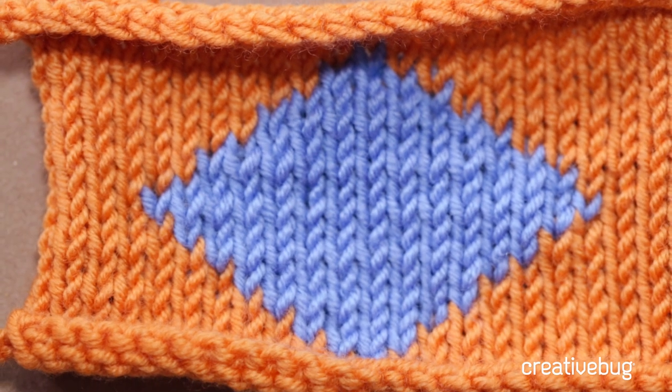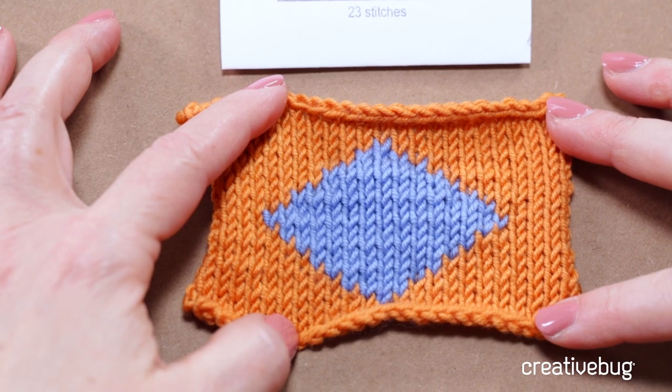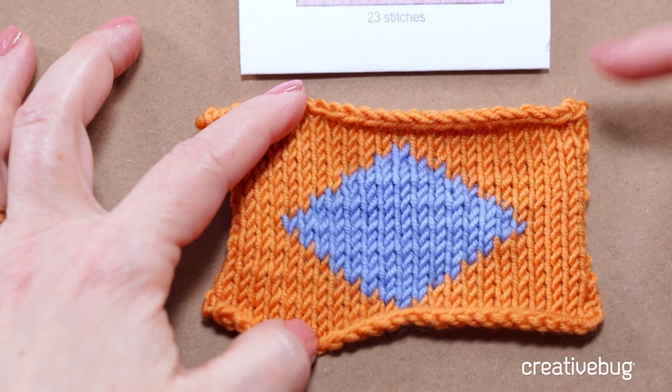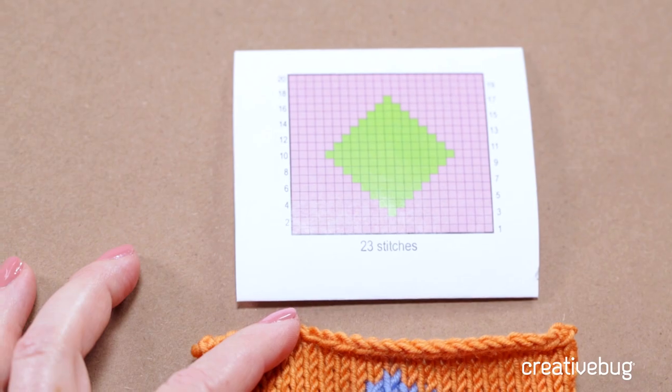Here's another swatch I made using that same pattern — a blue diamond — and you can see what it looks like when it's finished. You'll probably notice that this knitted diamond is more squashed than the diamond in the chart. That's because the diamond in the chart uses a square grid, but stockinette stitches are actually rectangular — wider than they are tall. You don't have the same proportion of stitches to rows on the chart as you do in the actual knitting.